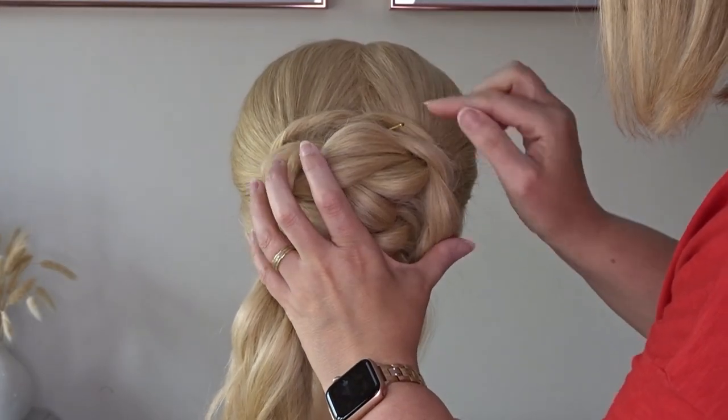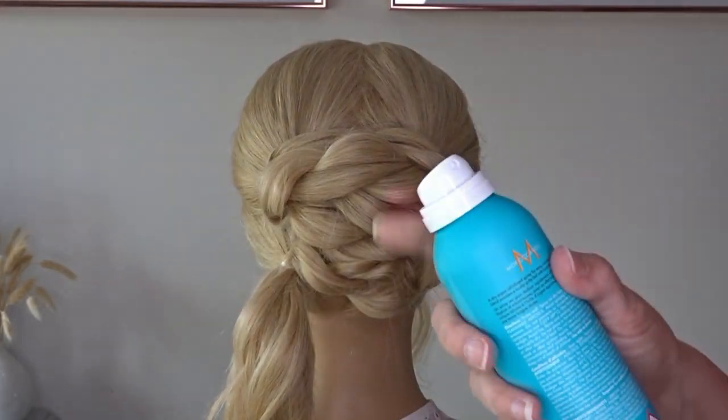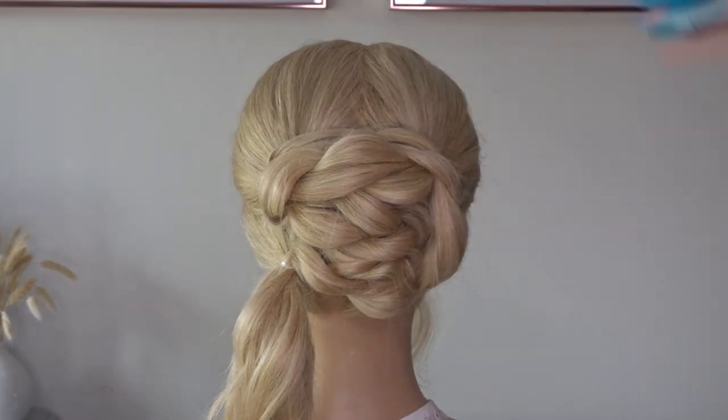Slip a few pins through that twist to keep it secure, then add your texture spray and pinch and pull.